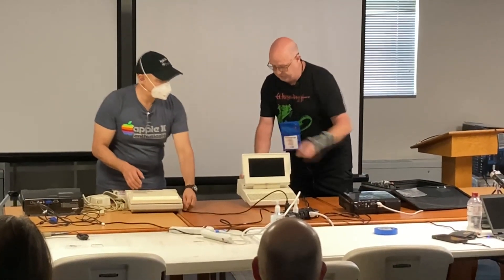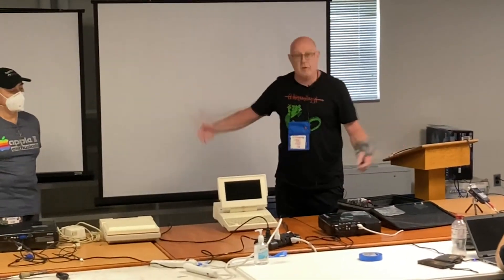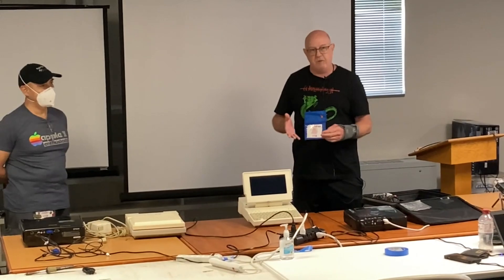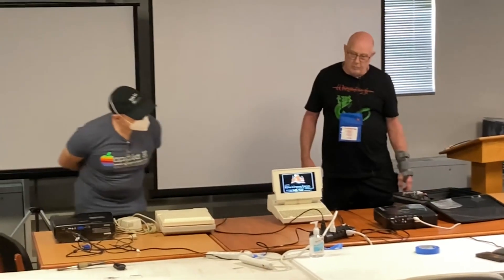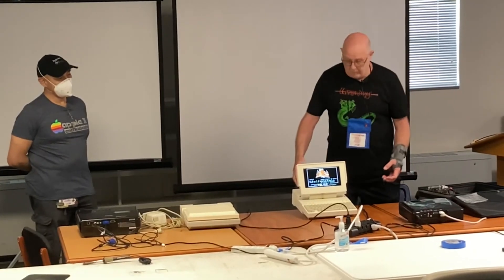It pulls up like this and it's 100% portable. I don't call it a laptop because it's not really a laptop — it's a portable 2C. I want to make sure everybody understands that.